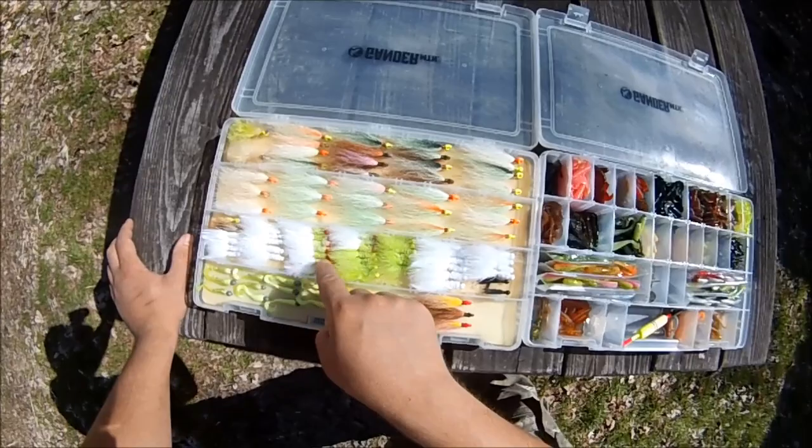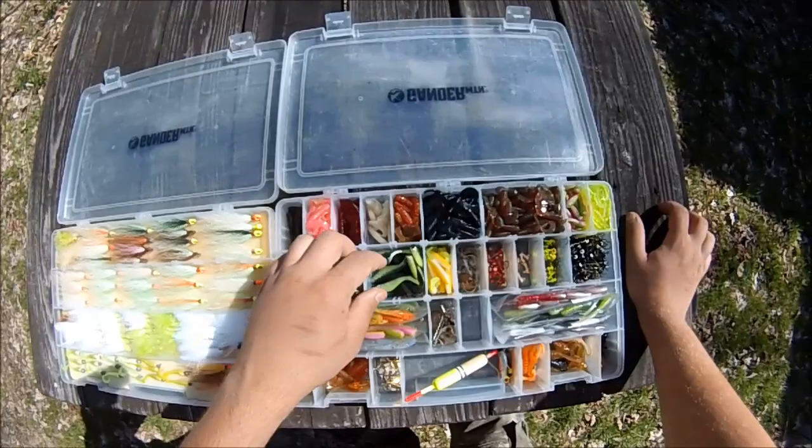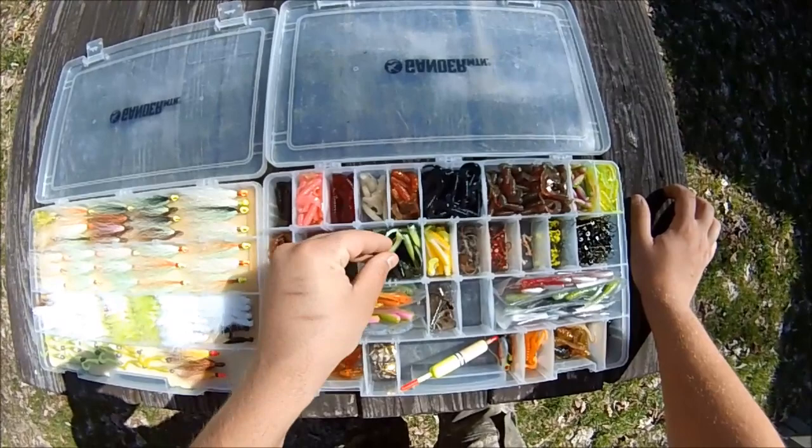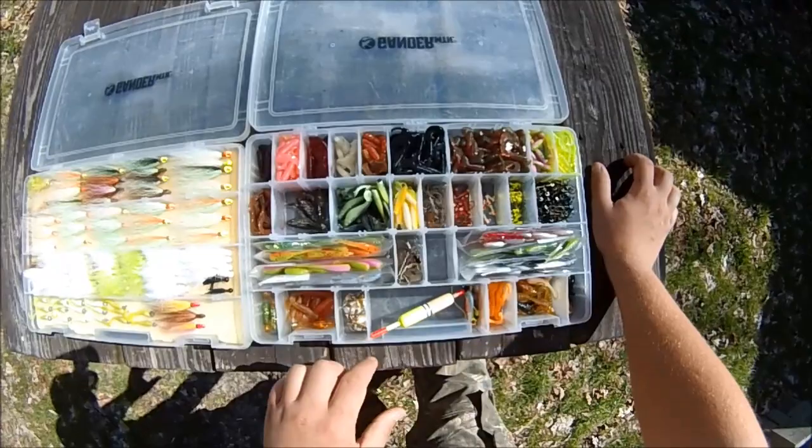Over here I've got an assortment of small curly tails, small paddle tails, small crappie plastics, and a whole bunch of bobby garlands in here and here, and then some more curly tails and other plastics over here.